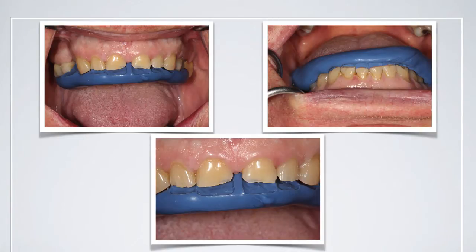What we're going to show you today is how to make a stent so that, using some of the materials — either warm composite or even some of the new flowables available today — you can restore several teeth at a time and make this a rapid, precise and economic process for both you and your patient.